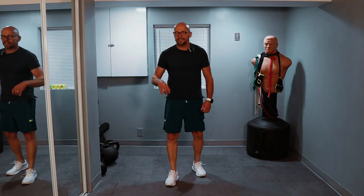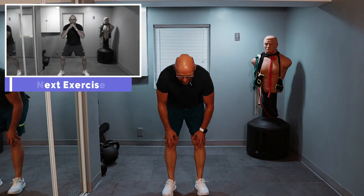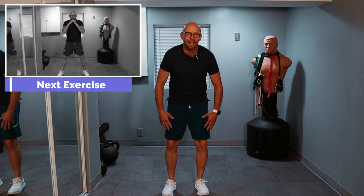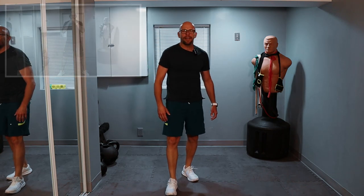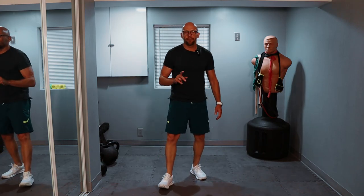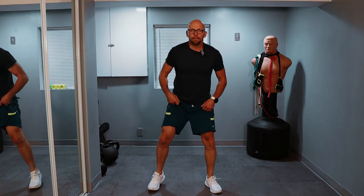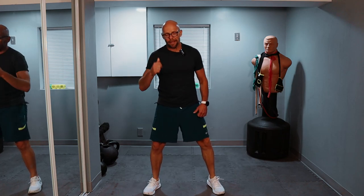Chest is pumped, a little bit of tricep work. Three times 20 squats — same idea. Down as far as you can go. I don't want to hear about any knee pain. If you only go halfway, that's fine. If you go a quarter of the way, that's fine. Whatever works for you. Three times 20 — easy on the way down, a little bit of a pause, and pop back up.